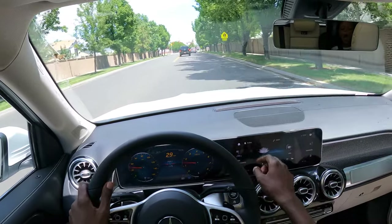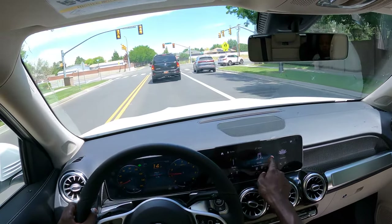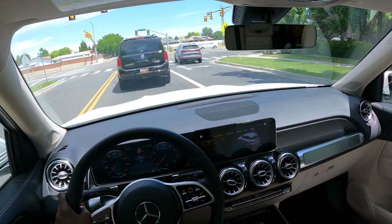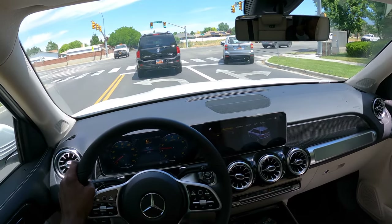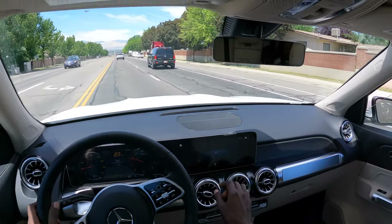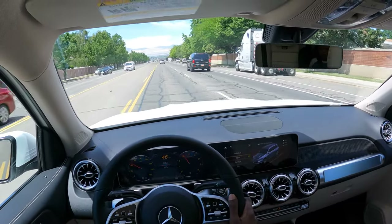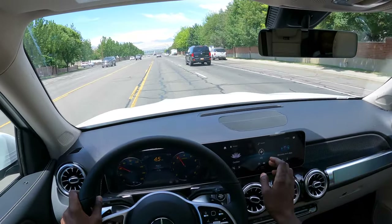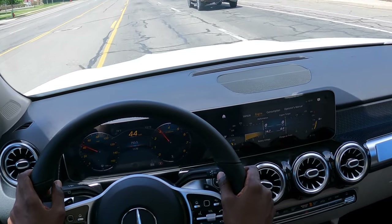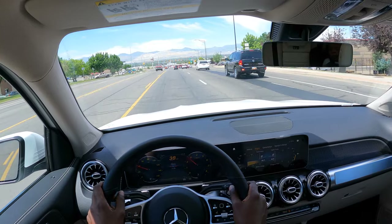The MBUX system — the Mercedes-Benz User Experience system — enhances driving in the GLB 250 as well as other models in the lineup. It is fully touchscreen with a great 10.25-inch surface area. It has what you'd expect in an infotainment system: radio, media, comfort, info, apps, and settings. Through the settings menu you have quick access to vehicle assistance and other features. Switching to the info screen provides vehicle metrics — I'll switch to sport mode and look at engine metrics, including engine torque, battery voltage, and charge air pressure on your tires.